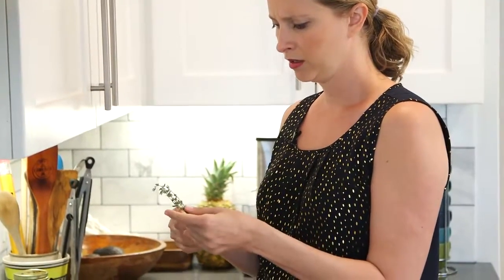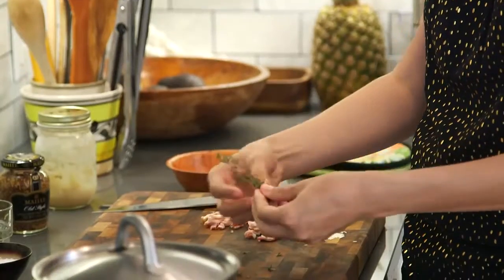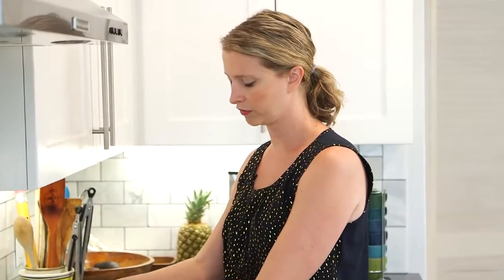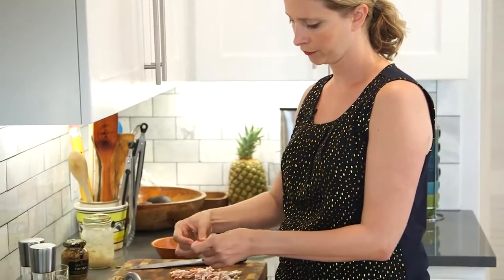People get kind of hung up on the tediousness of dealing with tiny little fresh herb leaves, but it's really easy. You just take it and pull your fingers down like that and the leaves just pop right off. So maybe like two teaspoons worth of thyme leaves. You could use dried, but with this particular recipe because we're roasting at such a high temperature, fresh herbs work a little bit better because dried herbs can burn. You can use rosemary or sage or oregano — any kind of woody herb goes really nicely with potatoes. The oven is preheated.